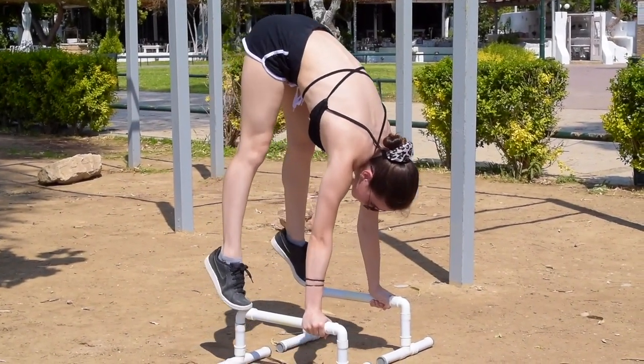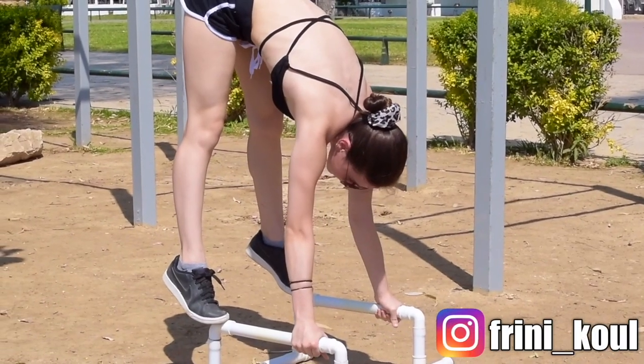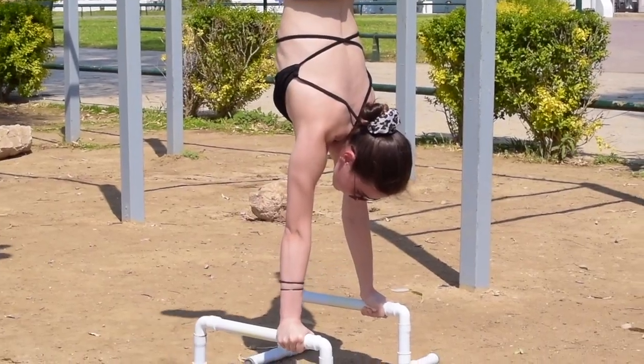Directly next, we have the straddle press variation. Begin by placing your feet on top of the bars, straddling your feet out, and once again resisting at the shoulders in order to maintain the stacked line of the handstand and press up successfully.